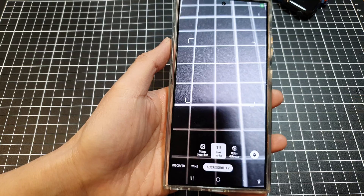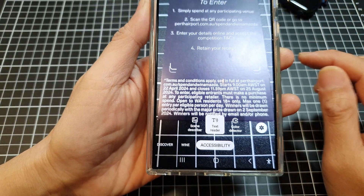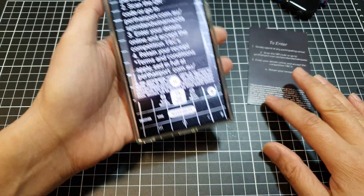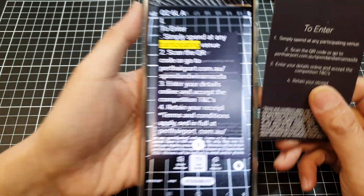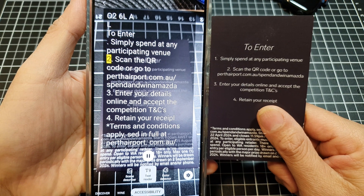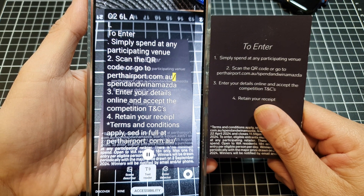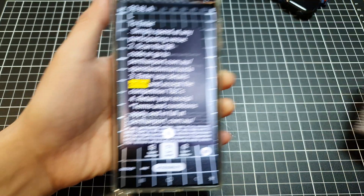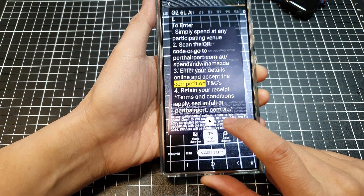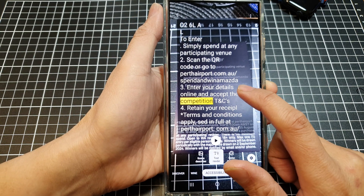Next, point your camera at the text. Here I have some text — I'm going to point the camera at it. The feature reads aloud: '026LA. To enter, simply spend at any participating venue. Scan the QR code or go to pertheraport.com.au. Enter your details online and accept the...' And if you want, you can pause it or tap on the Resume button to resume reading.